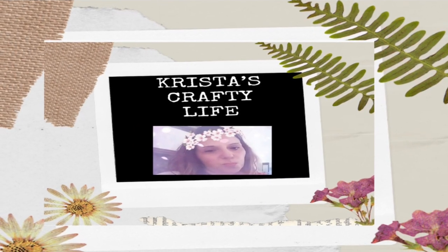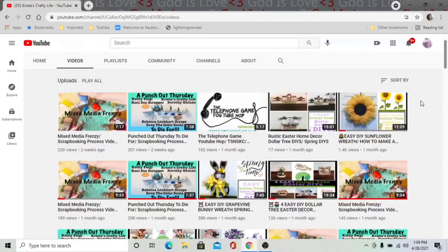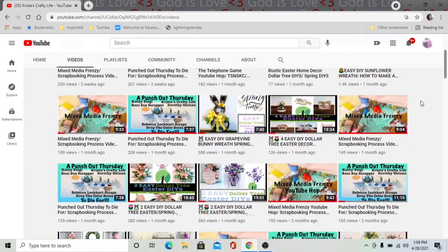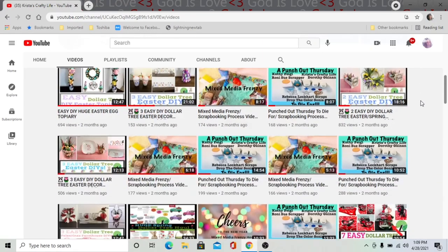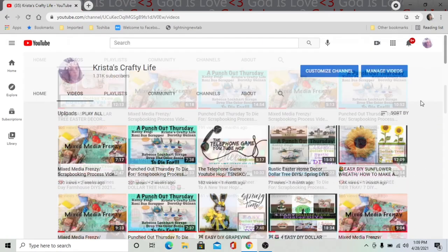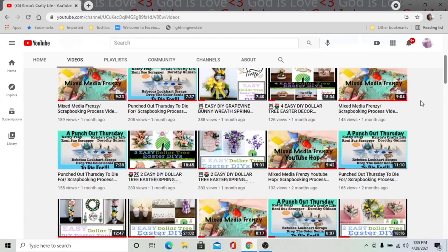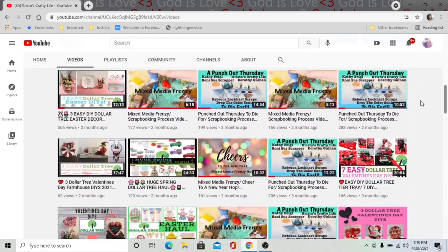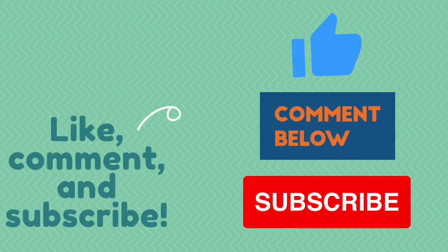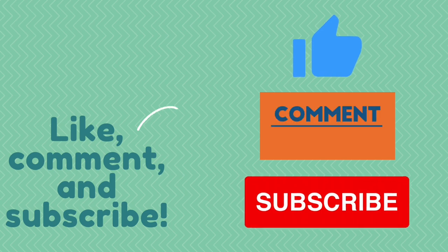Hi everyone, it's Krista and welcome to my channel. If you're new here, welcome, and if you're not new, hi again. I love to do all kinds of DIYs on a budget, make crafts with Dollar Tree items, make wreaths, and do thrift flips. If you like what you see, hit that red subscribe button. Leave me a comment and give me a thumbs up — it helps my channel and I love to hear what you guys think.